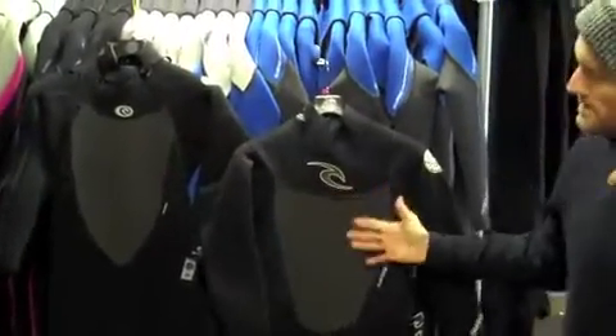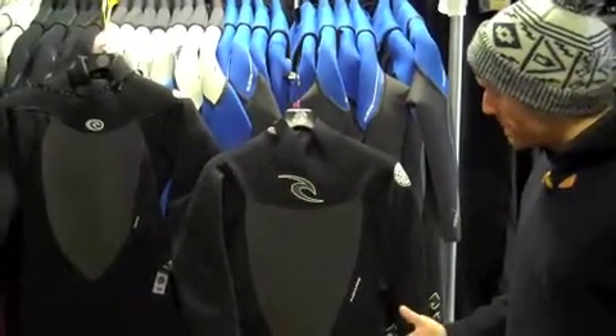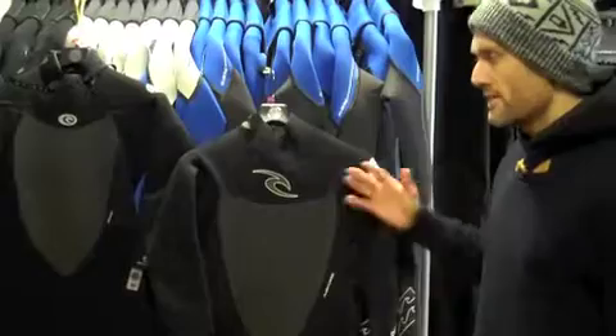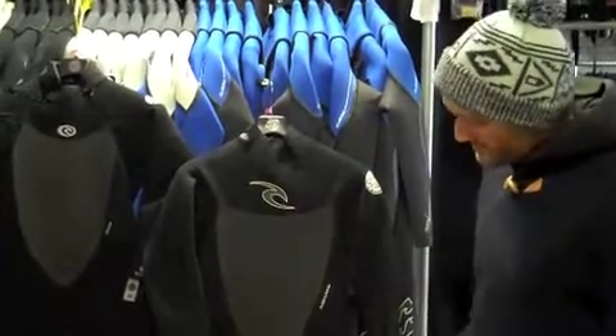A very popular wetsuit, year in, year out. We're covering both the ladies and the men's at the same time, basically because they are the same in terms of technical specification. A very popular wetsuit every year, very well priced entry level wetsuit which has glued and blind stitched seams, very flexible neoprene the whole way through and lots of other features that will keep you very flexible in the water and very warm. So we'll run through the features.